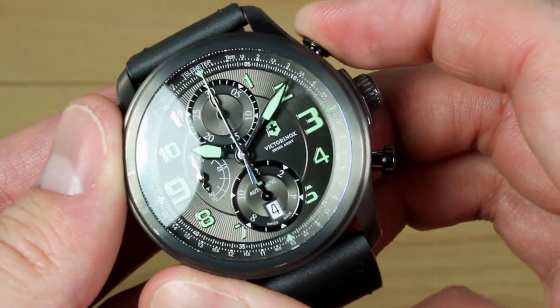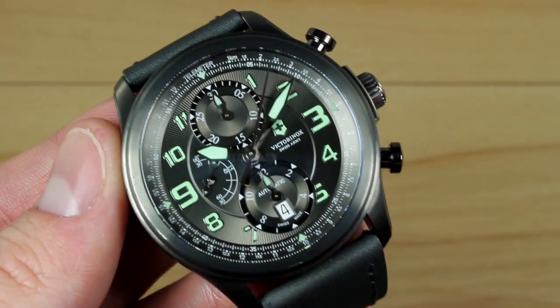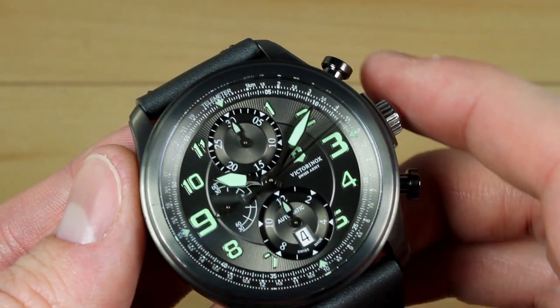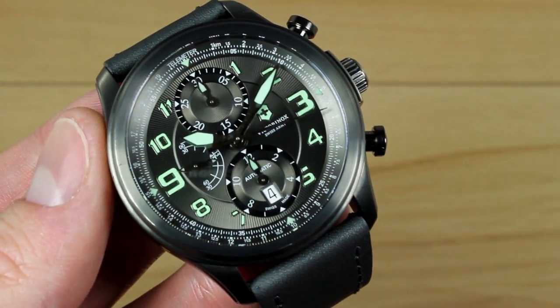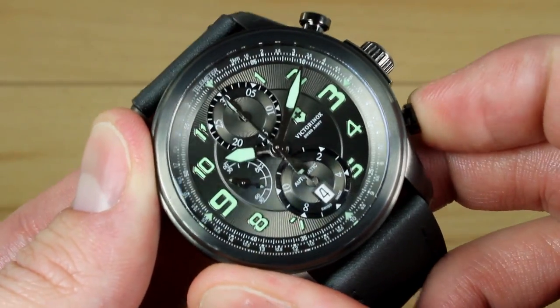Starting the chronograph — just like that — and you'll see the main second starts to run. As that second advances past the 12, you get an indication of 1 minute on the top register. When it spans past 30, you get an indication of 30 minutes on the bottom register. Pretty easy to use: pause the chronograph, make your reading, and then reset. Piece of cake.